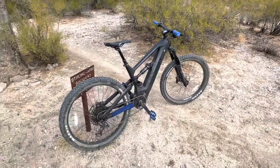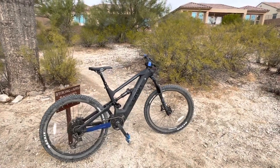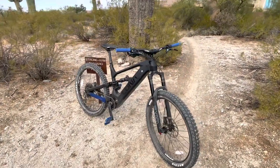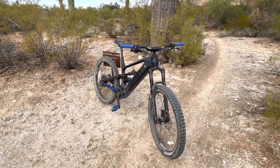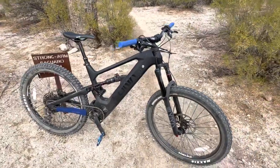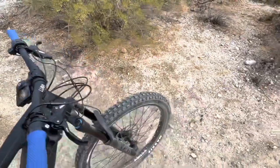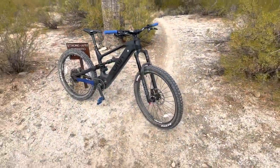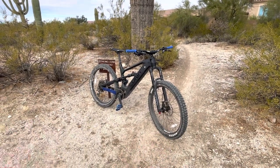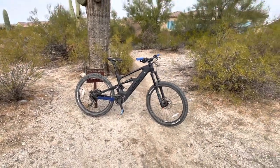A lot of you might be asking about top speed. The pedal assist never really shuts off — there's no speed sensor — so you run out of gear before you run out of power. I got this thing up to 32 miles an hour on flat ground before I was pedaling so fast I'd need to change the gearing to go faster. The thumb throttle is the same way — once I got to 32 and hit the throttle, it didn't quite have the power to hold 32, it dropped down to about 27 and held there.